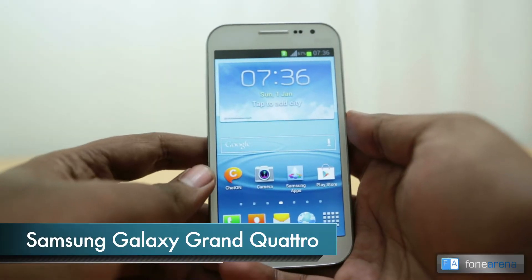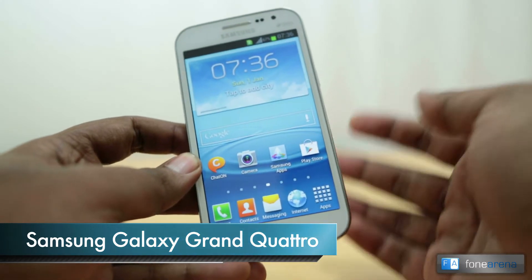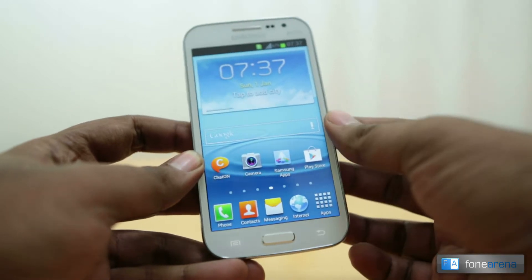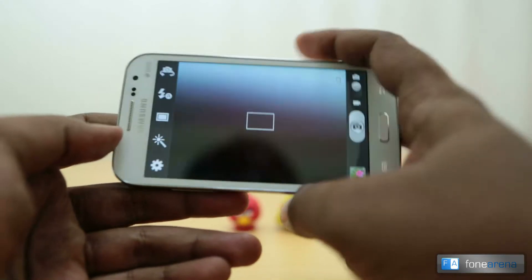Hey guys, this is Bharadwaj with Phone Arena, and this is the Samsung Galaxy Grand Quattro. We are going to do a quick camera review of this phone so that you can judge the quality of the samples we show you here. So let's jump straight into it.